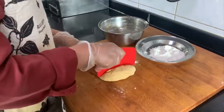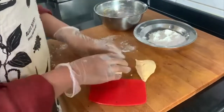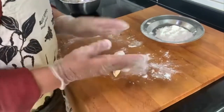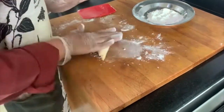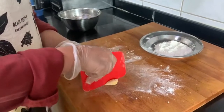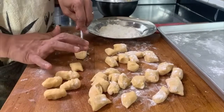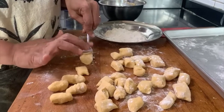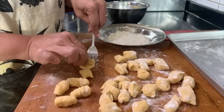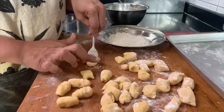I will take one part of the dough and add some flour so that I can roll it, but you have to roll it very softly — don't need to rush. I will just cut them and make the gnocchi now. Just roll each piece on a fork very carefully because they are very soft. You can make them in any shape.